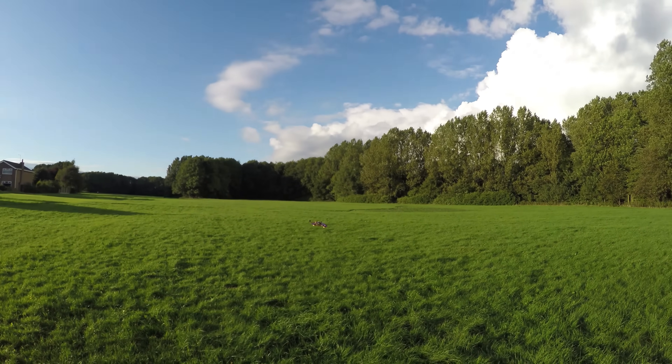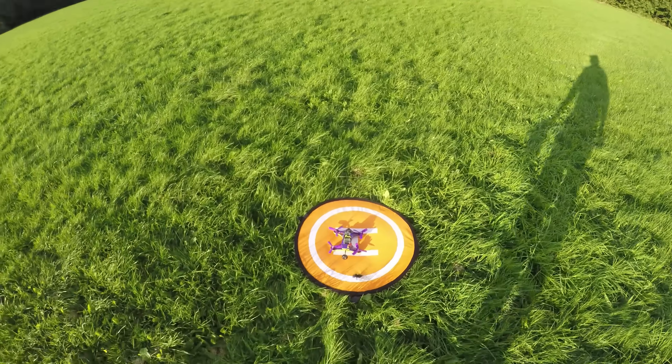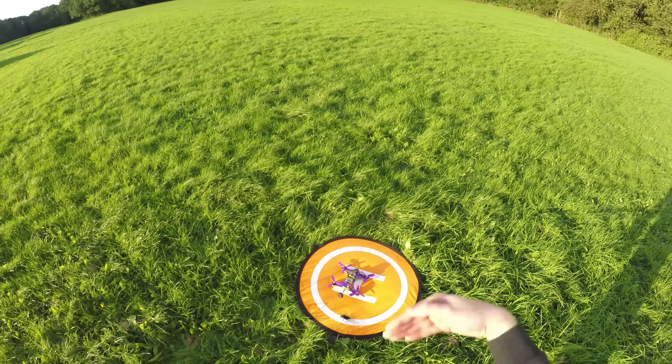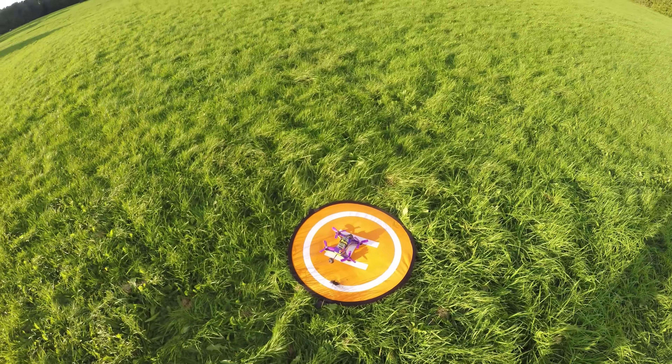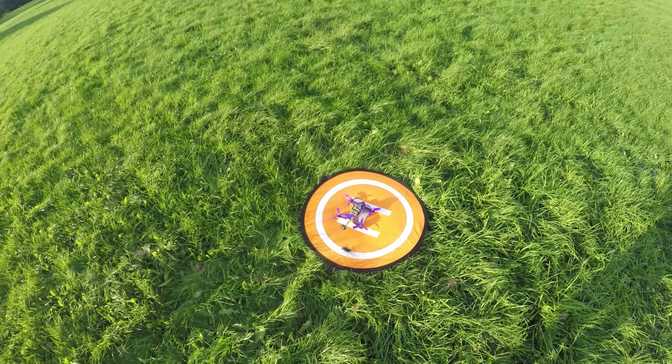Anyway, let's come in for a landing. I hope some of that information was useful for you. If you are looking at going from angle mode into horizon and acro, that worked for me. As always, thanks so much for watching. Please continue to subscribe. Cheers.